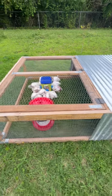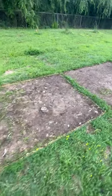This is our chicken tractor. We have to move it like every two or three days. I'm going to show you the progression of each move.